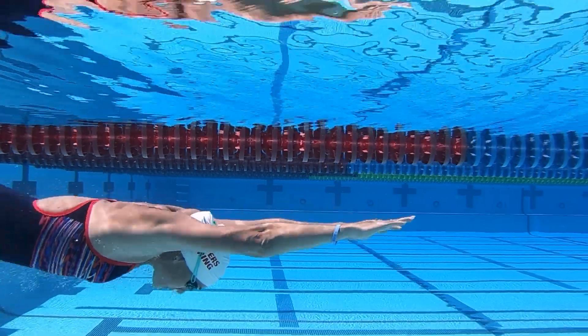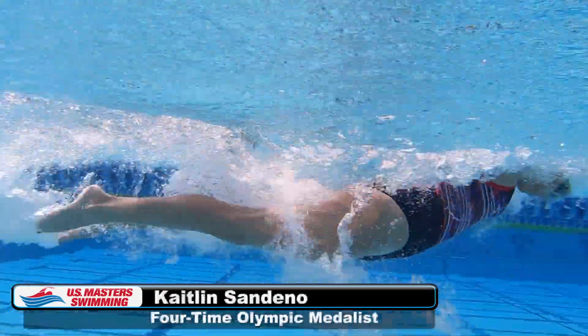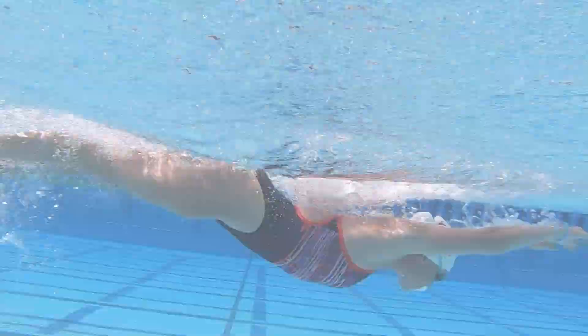Hi, I'm Kerry O'Brien, the head coach of Walnut Creek Masters in Northern California. Today, with the help of four-time Olympic medalist Caitlin Sandino, we're going to talk about butterfly and how good technique can help master the challenge that this short axis stroke provides.